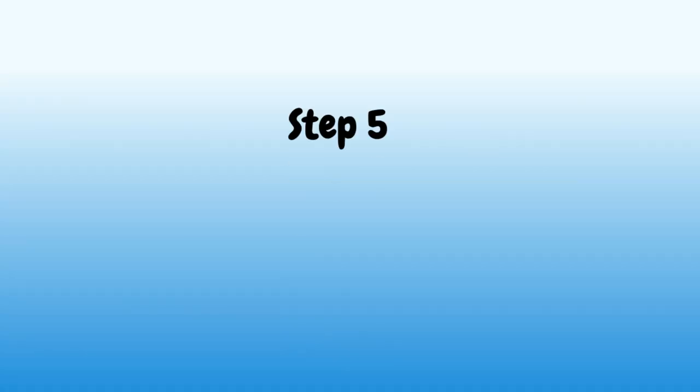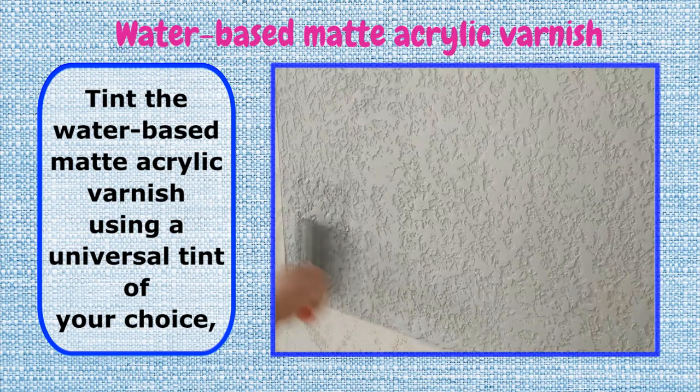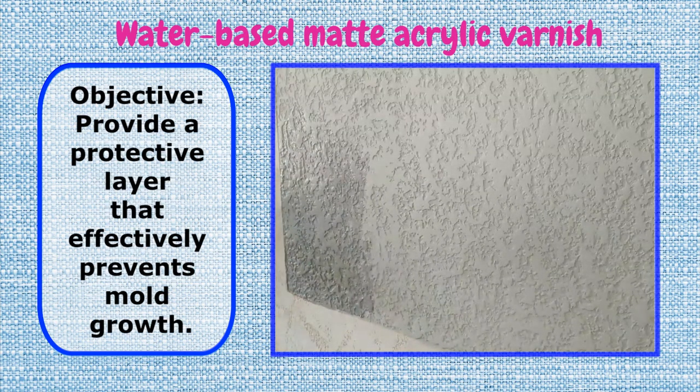Step 5: Water-Based Matte Acrylic Varnish. Tint the water-based matte acrylic varnish using a universal tint of your choice, then apply it to the wall with a roller. Wipe off excess varnish with a sponge. Objective: provide a protective layer that effectively prevents mold growth.